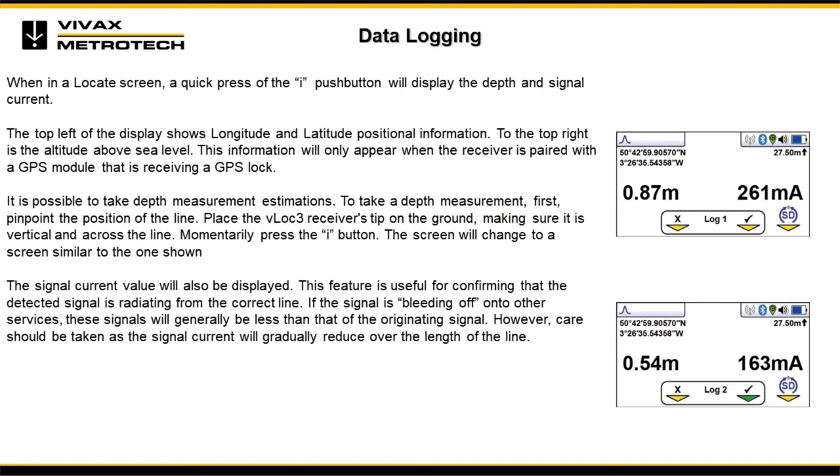The top left of the display shows longitude and latitude positional information. To the top right is the altitude above sea level. This information will only appear when the receiver is paired with a GPS module that is receiving a GPS lock.